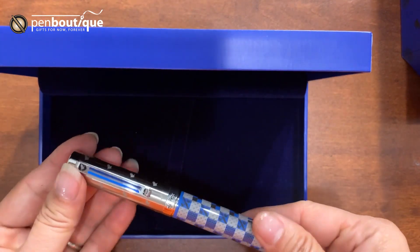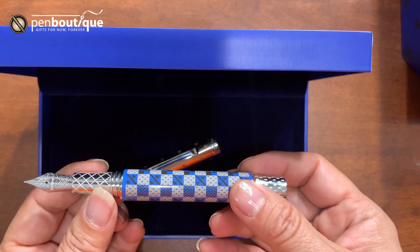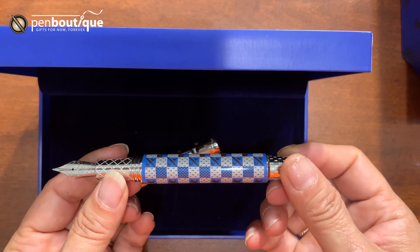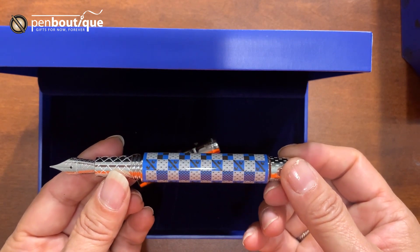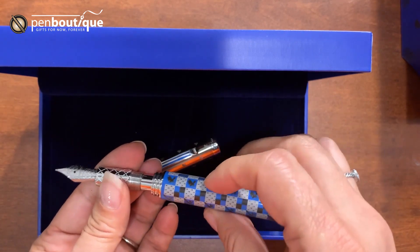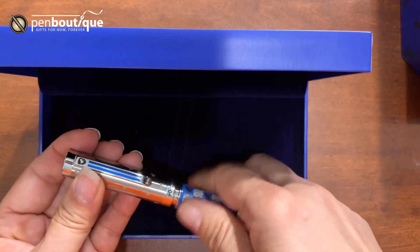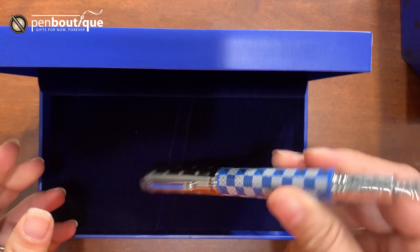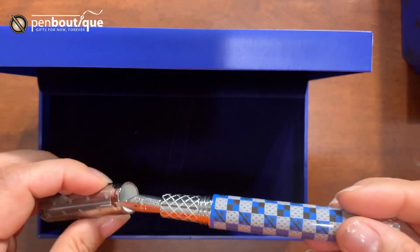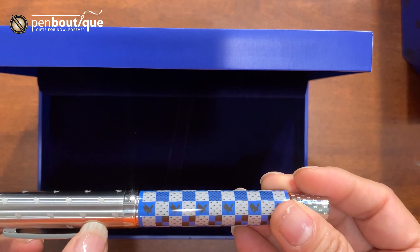I have here the Fountain Pen Ravenclaw. These are number six Jowo nib — really smooth writer, I tried it earlier already. The nibs are available in five different point sizes: extra fine, fine, medium, broad, and stub, and these are very smooth writers. It comes with a converter and a cartridge already loaded in the box. The cap screws to close and it's push to post, and it's pretty secure. On the cap, you can see the Ravenclaw ravens engraved, and also on the body.